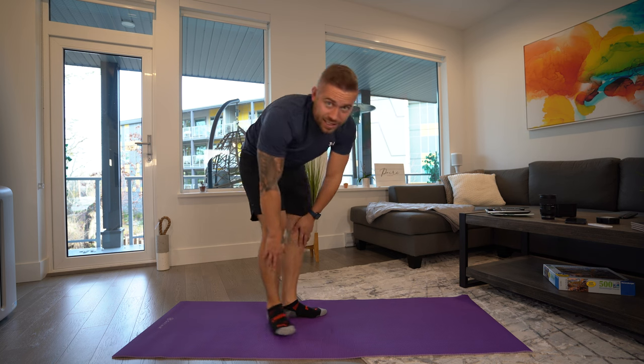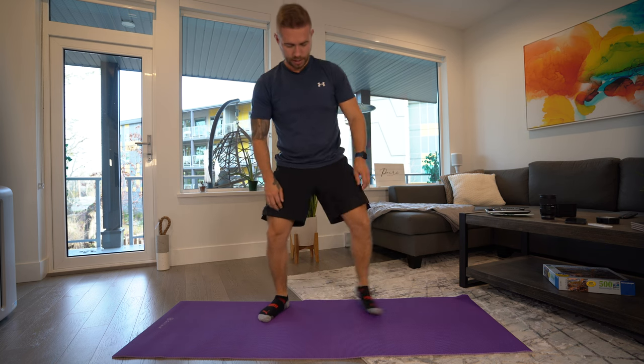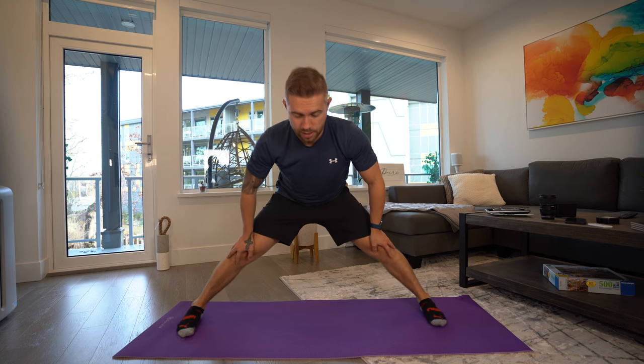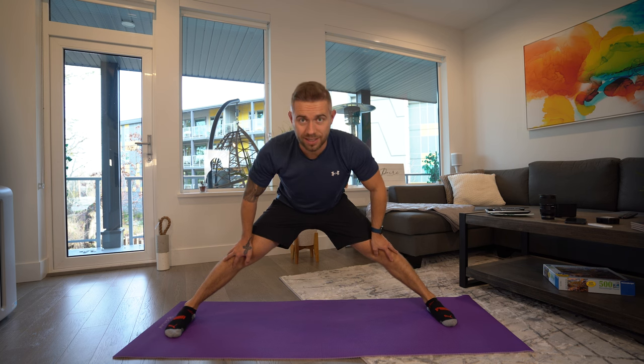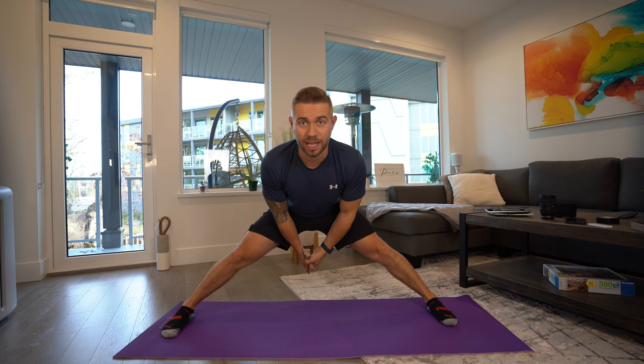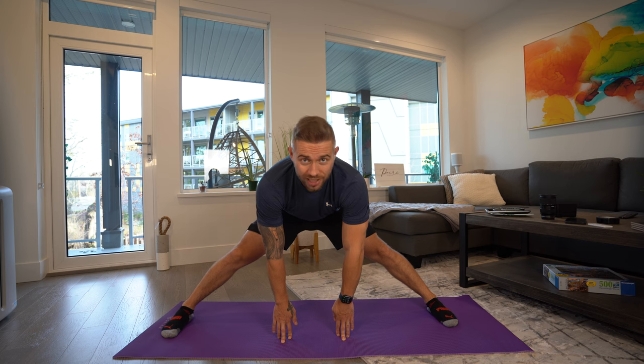Now we're going to go for the splits and see how far I can go. Remember, this was about the first time I did it. I'm not going to push it because it's day one, but I would say that's an improvement of at least 10% and my legs are a lot straighter. Still burning like crazy in my inner legs and inner thighs, but that's expected. Nonetheless, easily a 10% improvement with my hands on the floor. That's a great way to end day one.